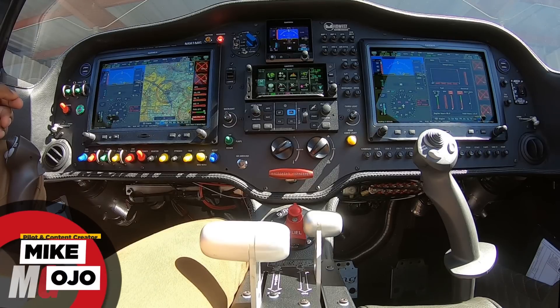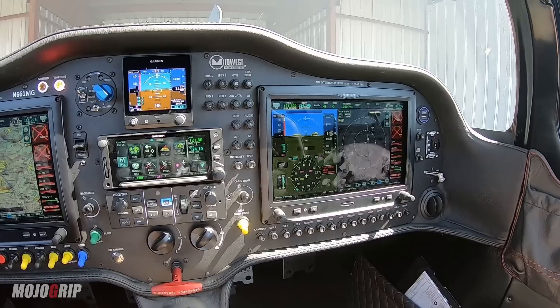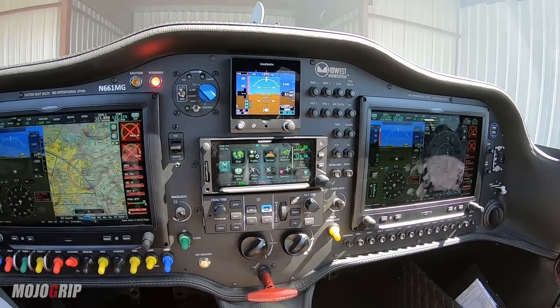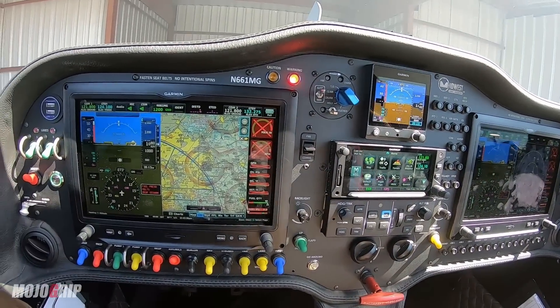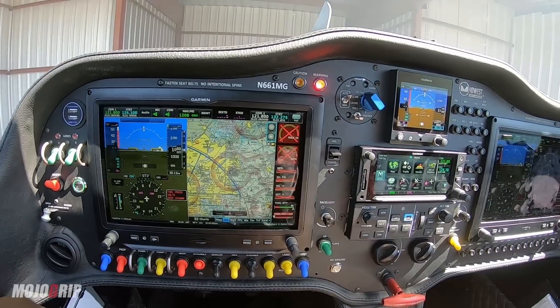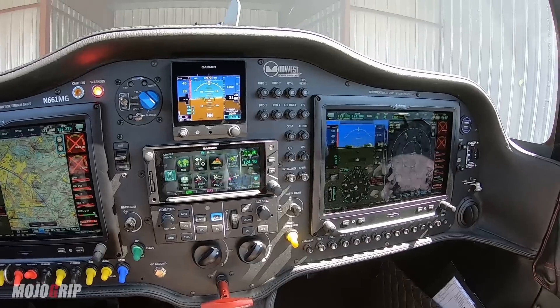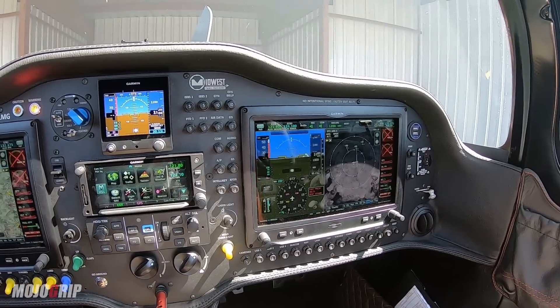How's it going everybody? Welcome back to Mojo Group. Mike here. Today we're going to go over my system setup in the Mojo Sling. A lot of you are already familiar with the avionics panel in this plane, but I've actually never gone into detail on how the systems are set up to work together and just how cool the redundancy in this airplane is.